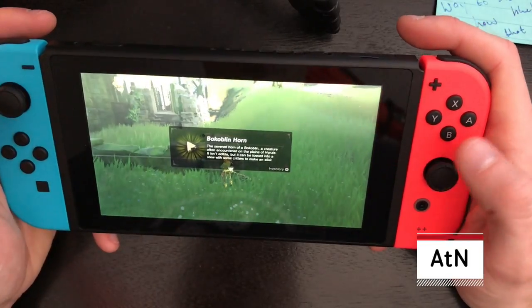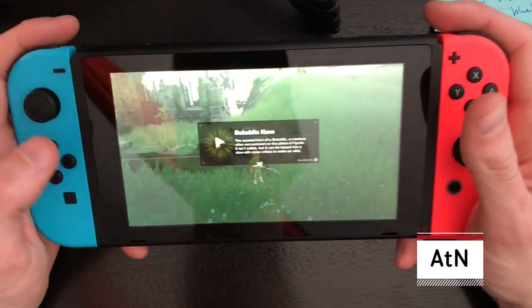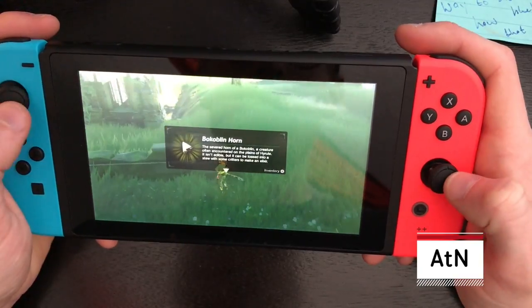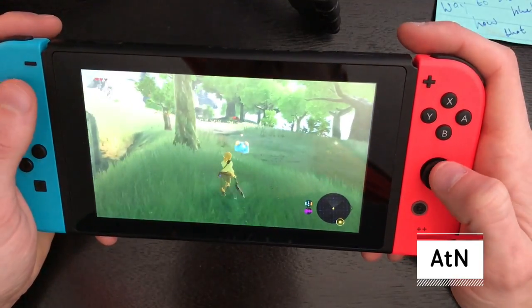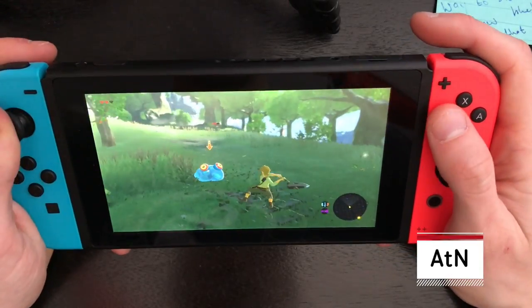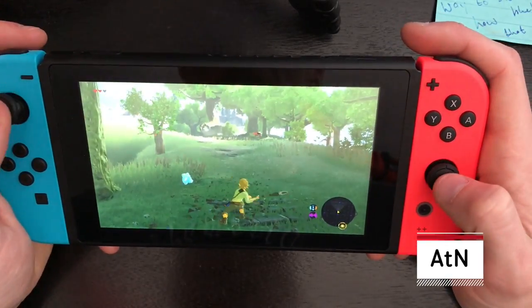I've got to say, it works really well in handheld mode. I don't have any complaints really. Initially you'll have heard in the unboxing video — that was easy!